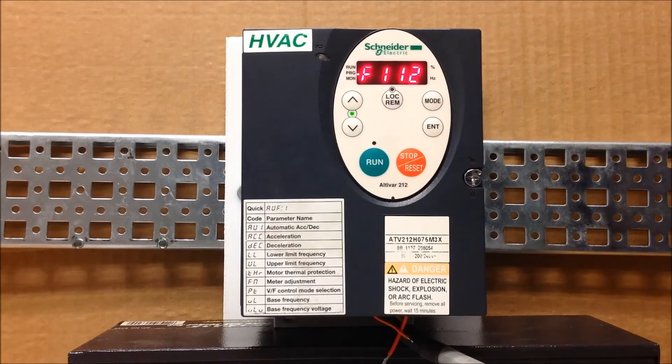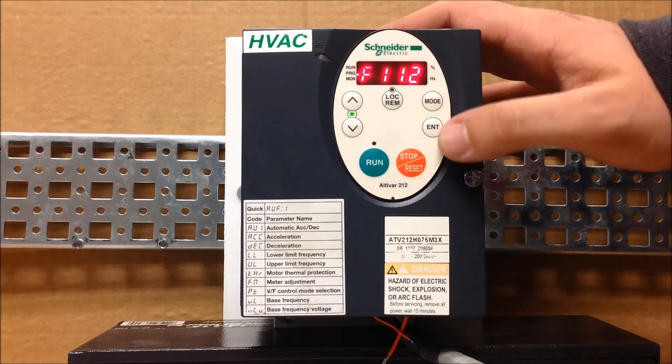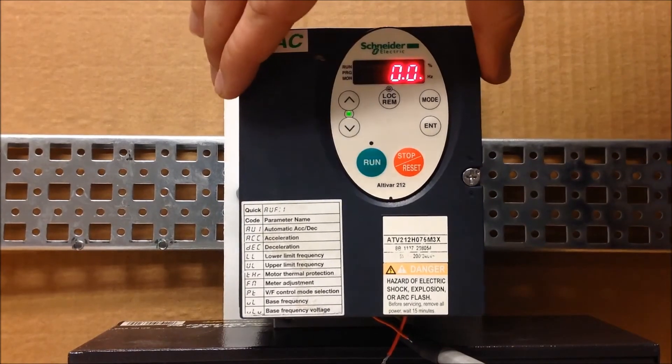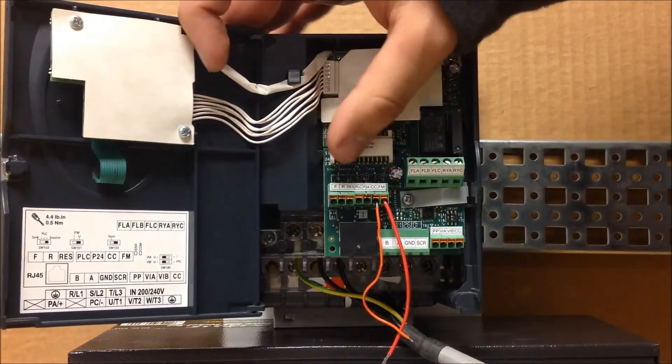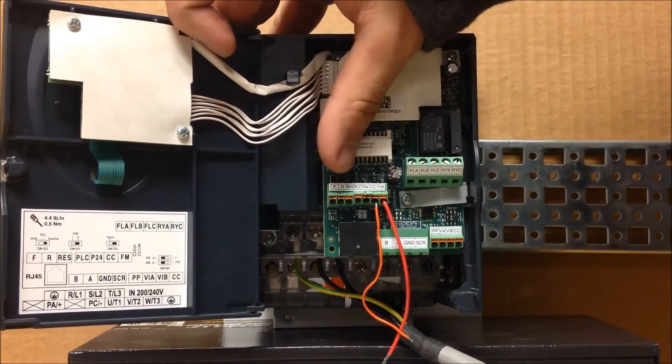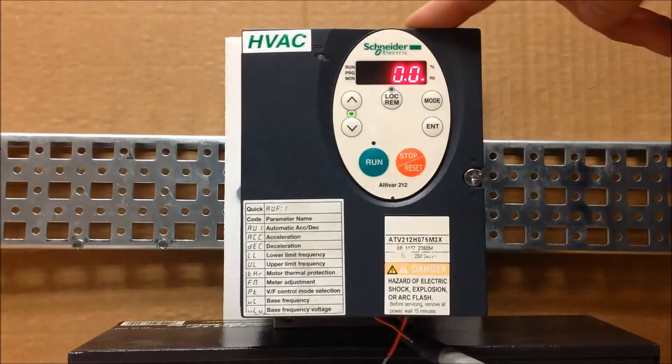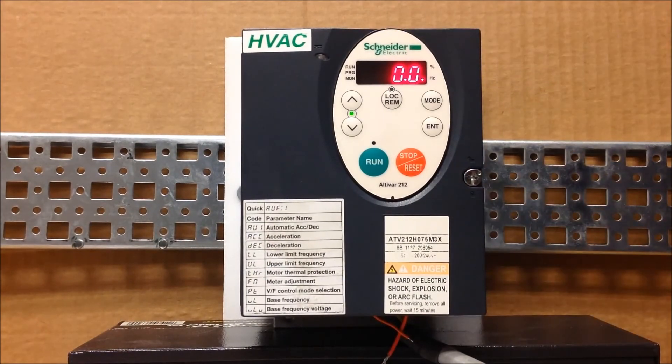And that's basically it. F111 is set to number two for the F terminal — the run forward command — and F112 is set to 49 for the R terminal, which is your stop. Now you can utilize your normally open pushbutton for start and normally closed pushbutton for stop on the F and R terminals. This is how you program an ATV212 drive to use three-wire control functionality.